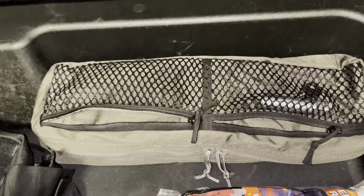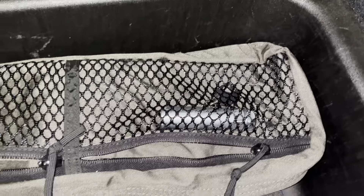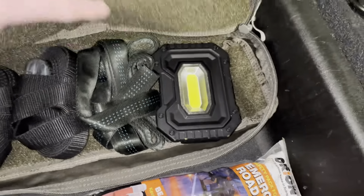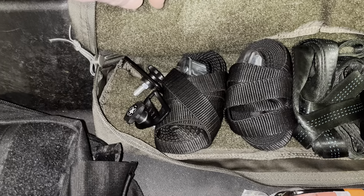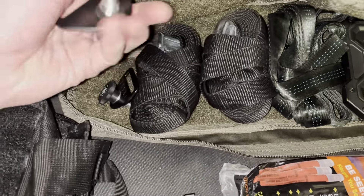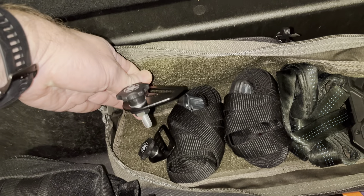This is the standard Jeep tool kit for the hard top and taking your doors off. I have a key for my hitch as well as a key for my lug nuts. In this bag I also have a magnetic work light, some one-inch double webbing, a couple of load straps for various reasons, and some tie-down points for inside the cargo area using the hard top mounting points.